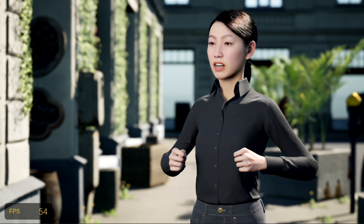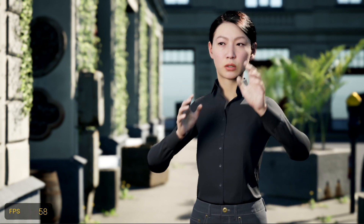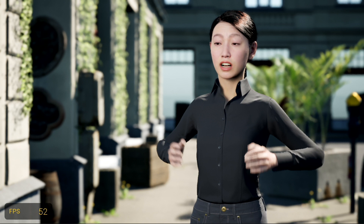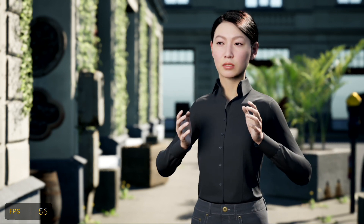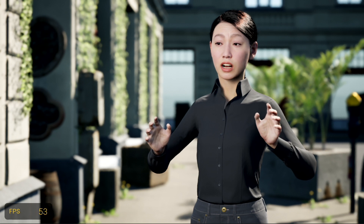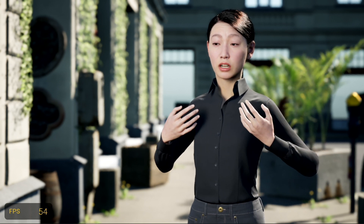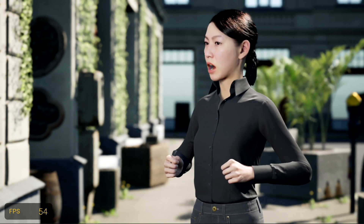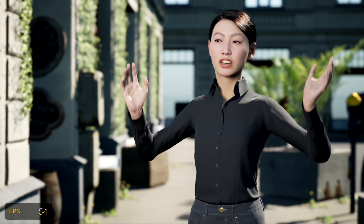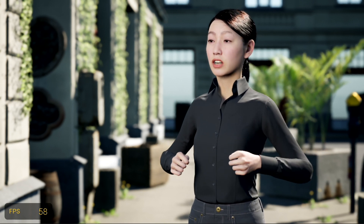Before we switch to the next metahuman, I want to point out that any weirdness you see with the motion — the collisions and anything like that — is not native to the metahuman. It's my rig that I'm designing. Any weirdness isn't because of the metahuman rigging; it's because I'm still learning how to best puppet these live. I think people see a metahuman moving and something looks wrong and they think the metahumans just don't work well, but it's really up to the user.